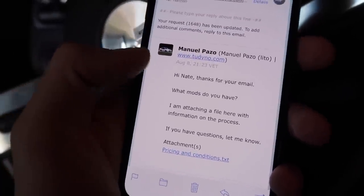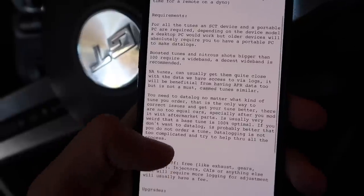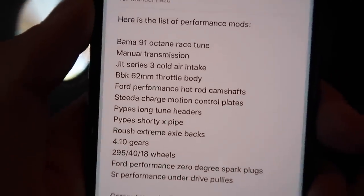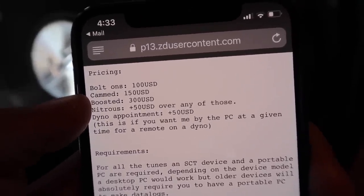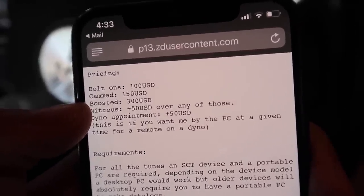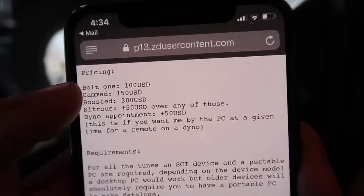Lito replied back with his first response asking for all my modifications so he could start working, along with his pricing and conditions. Scrolling to the bottom you can see all my performance mods, and here's the pricing: for bolt-ons it's only $100, which is super cheap; for cams — which is what I have — it's $150; and boost is $300, which is usually $500 or more. These prices are awesome.